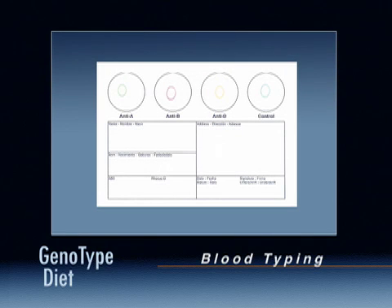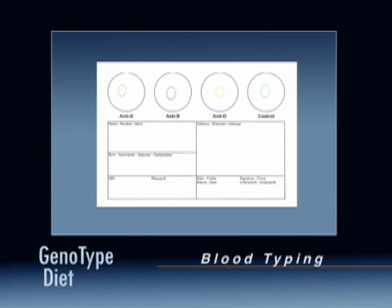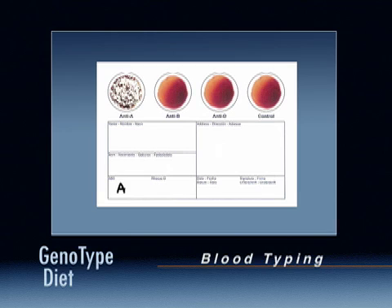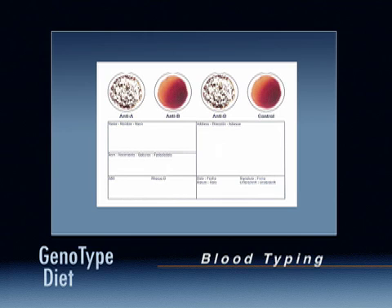Determining your results: If your card looks like this, your blood type is O negative. If your card looks like this, your blood type is O positive. If your card looks like this, your blood type is A negative. If your card looks like this, your blood type is A positive.